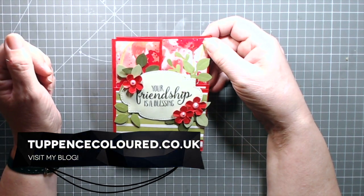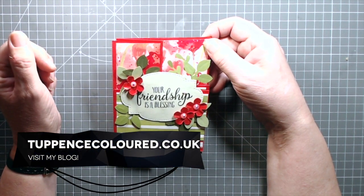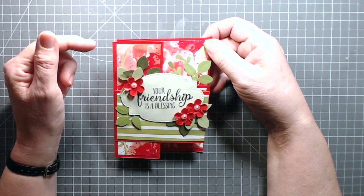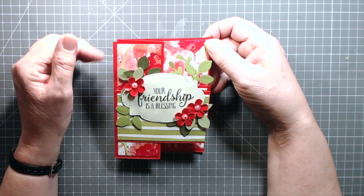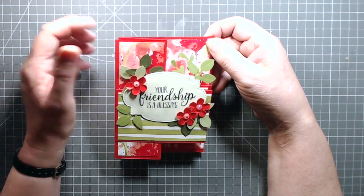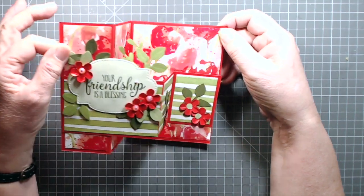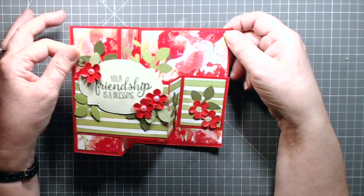If you're a follower of my channel, first of all thank you very much, I really do appreciate it. But secondly, you might have noticed that I haven't been posting for a while. That's because I've had a lot of stuff going on. But I am back and today I have been making this double Z fold card.